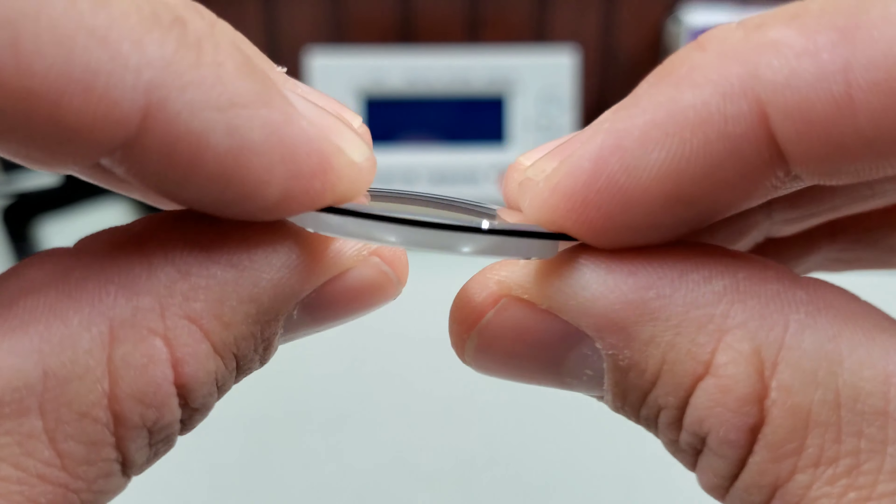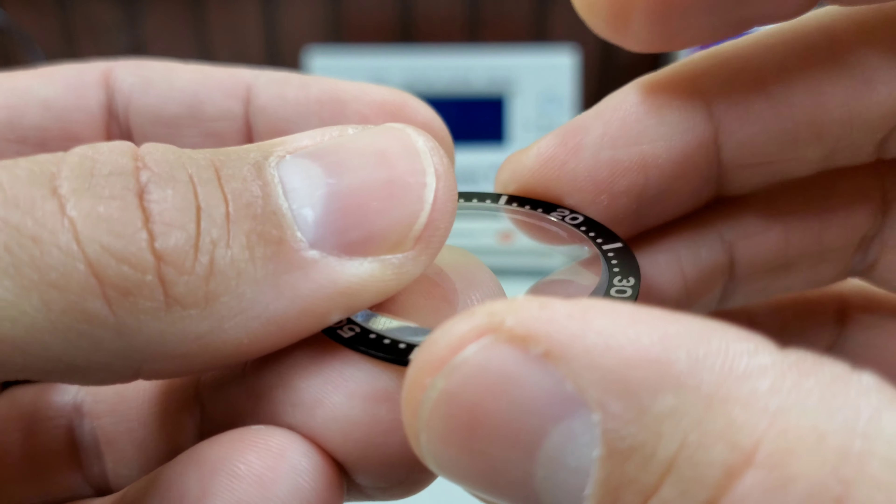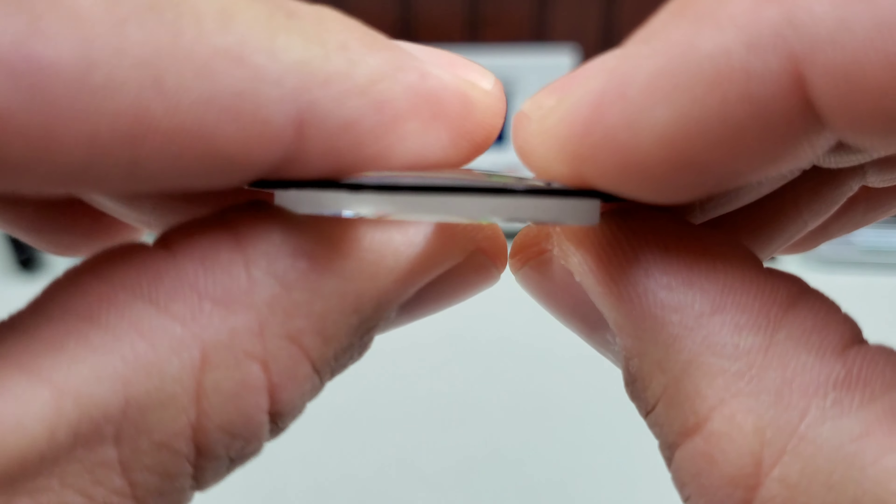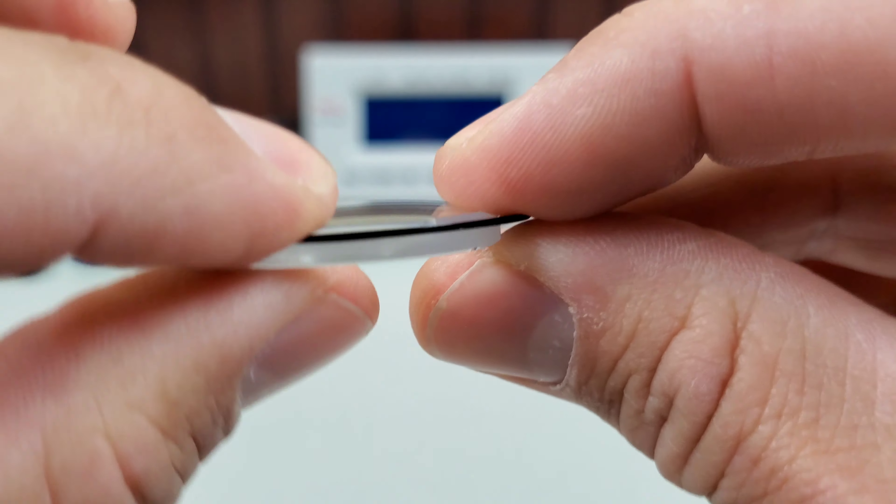I actually had this thing wedged on here at one point, so you couldn't get the bezel insert down into the bezel — because it does not fit around these crystals.